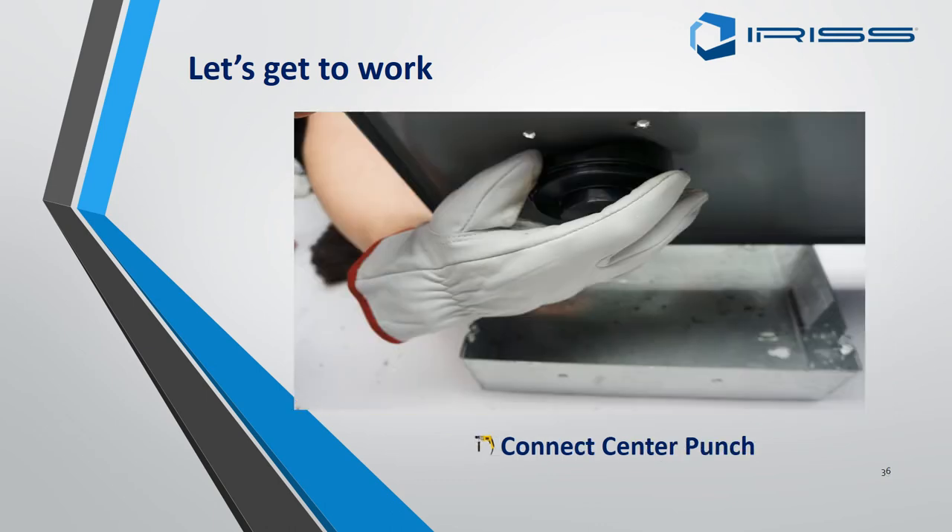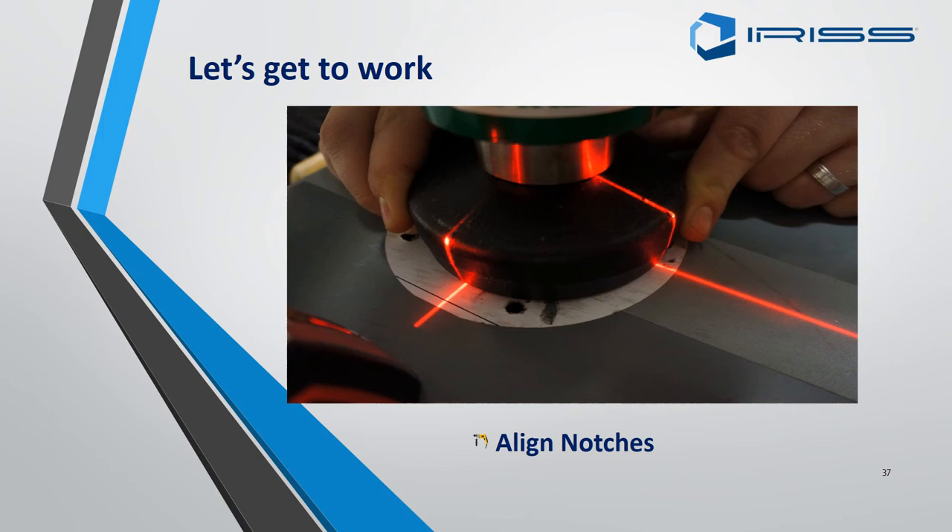Connect your hydraulic punch spindle through the centre hole and connect up the cutter at the bottom. Ensure that the cutter spindle and the cutter are bang on the line — not over and not under.